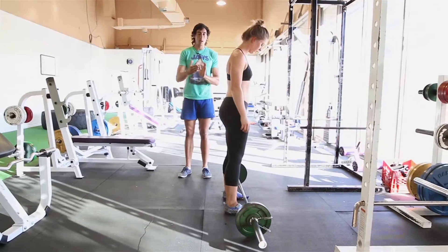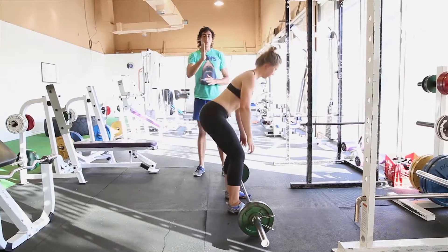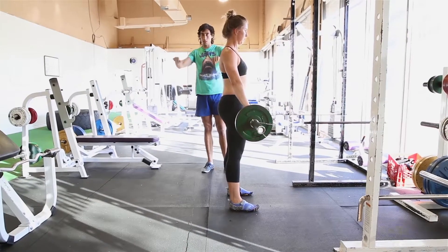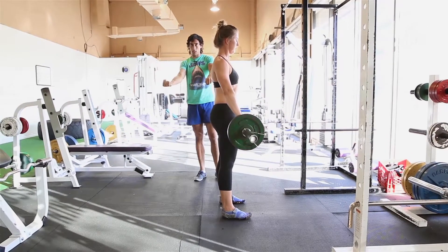Feet are hip width apart, get in our rack position to start, and then we pull ourselves down and pick the bar up. You can hold it either overhand or mixed grip depending on your grip strength.